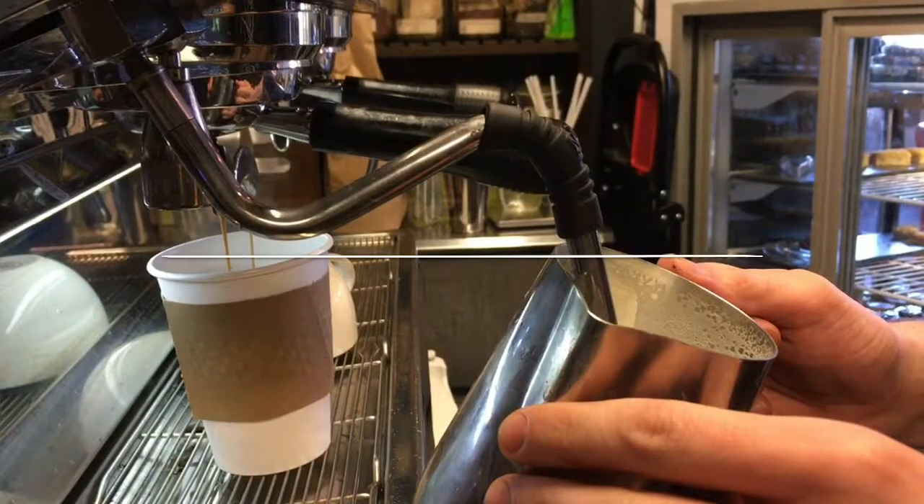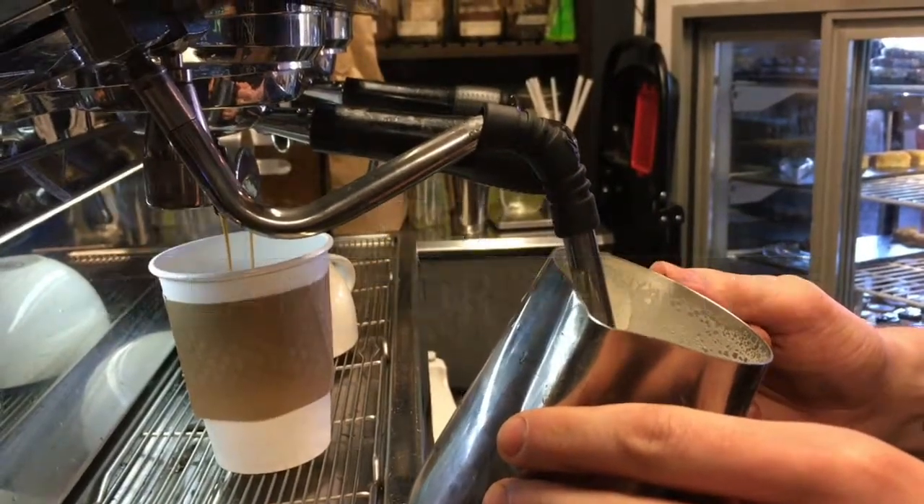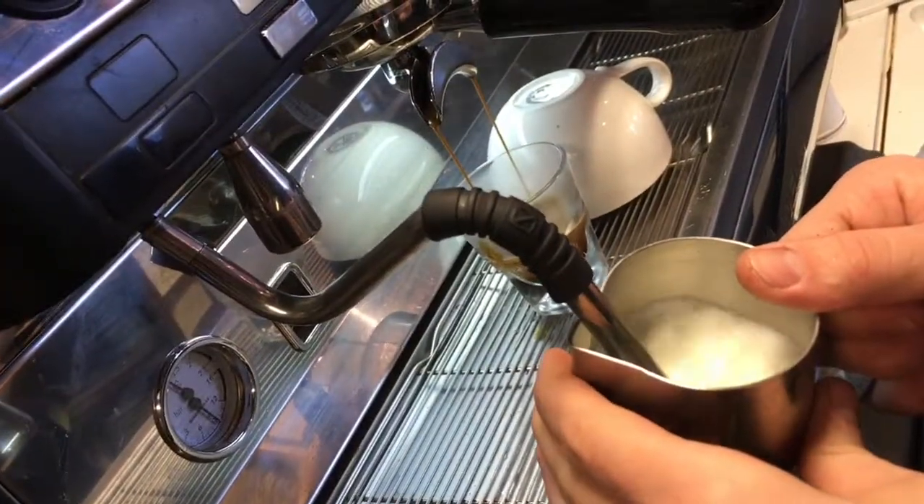Latte art is a matter of the way you steam the milk and how you pour it, so you actually get the froth and the foam of the milk forming specific shapes sitting on top of the espresso.